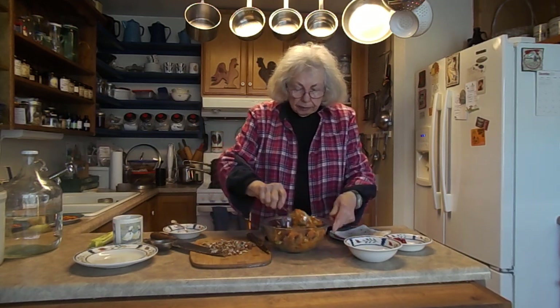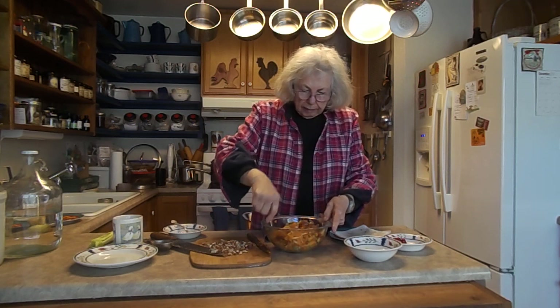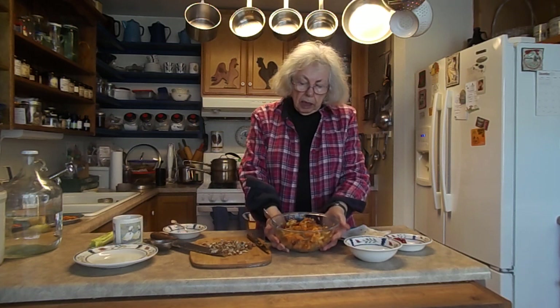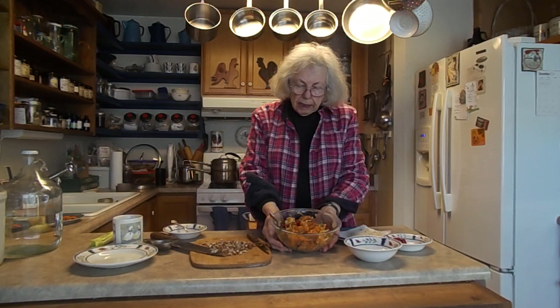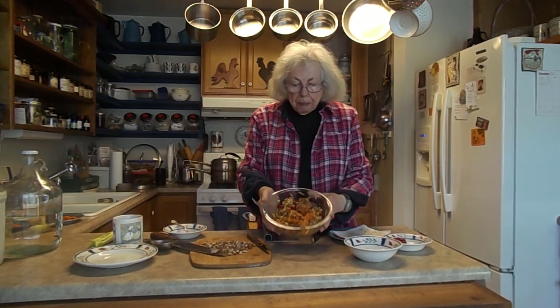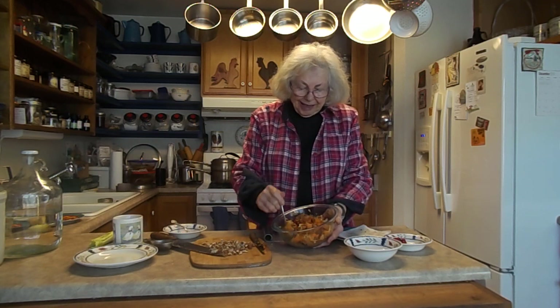Stirring it in. And then for the dressing, I may put on a mayonnaise and sour cream type dressing, or I just might put the mayonnaise dressing — I haven't got to that point yet. So there is this salad. Real easy, real quick to make, and real good.